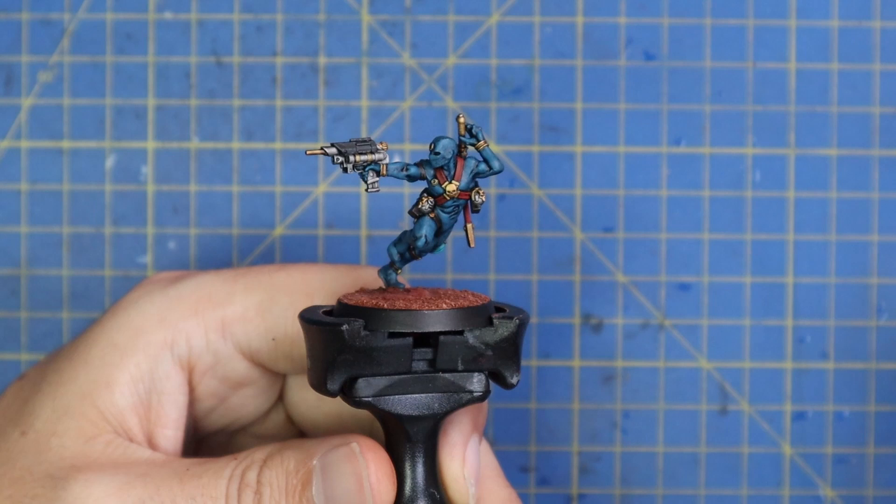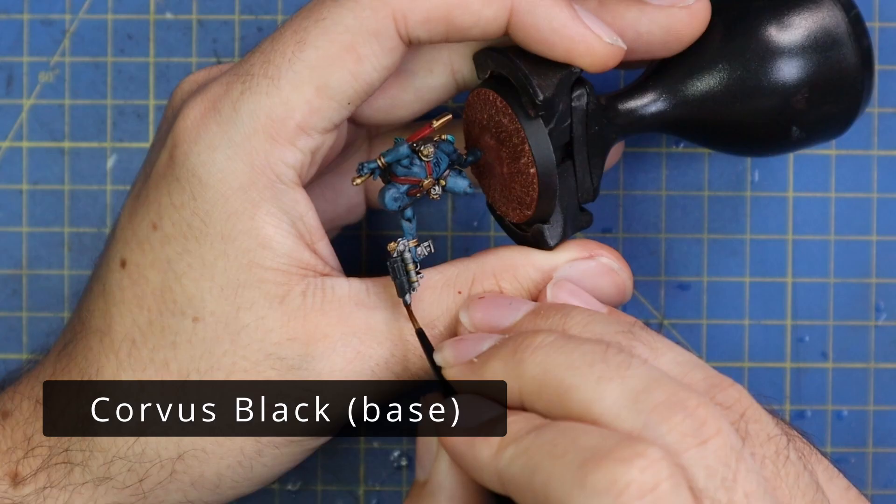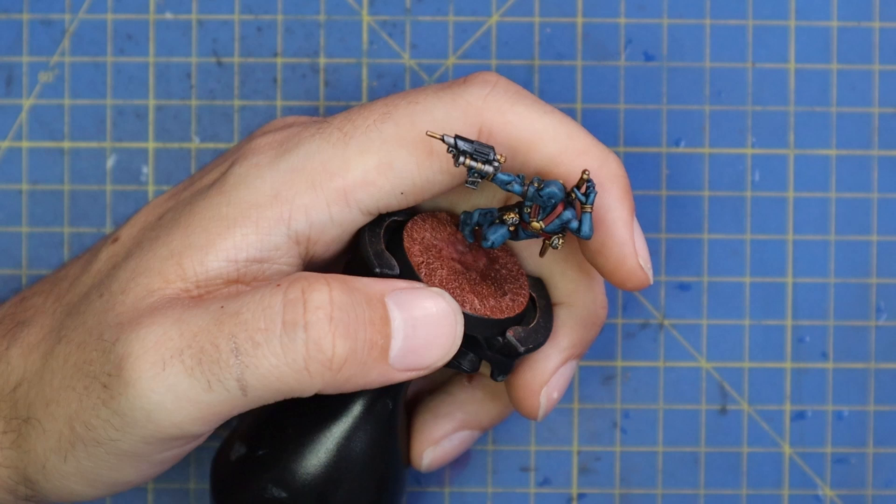From here we moved to Corvus Black, which was just a layer to highlight those black parts — so the casing of his needle gun. I actually haven't looked at the rules for him but a quick highlight on those two pieces finishes them off.